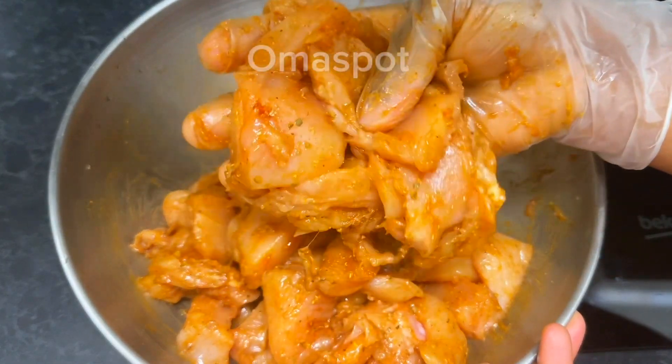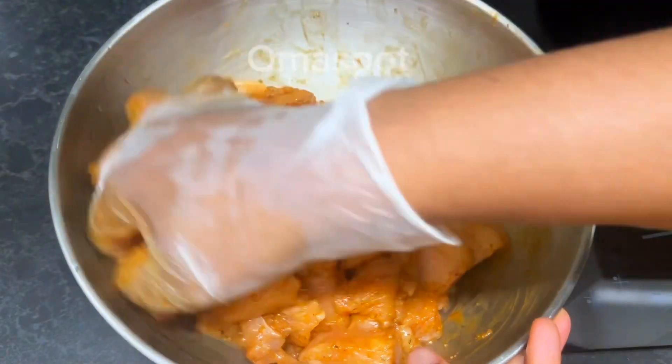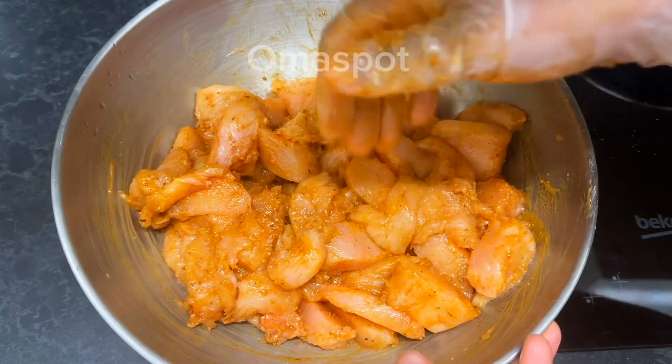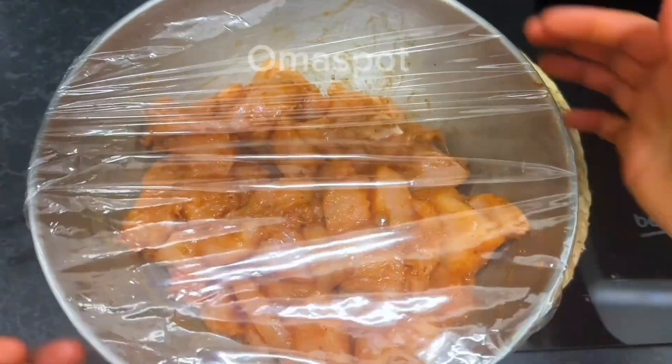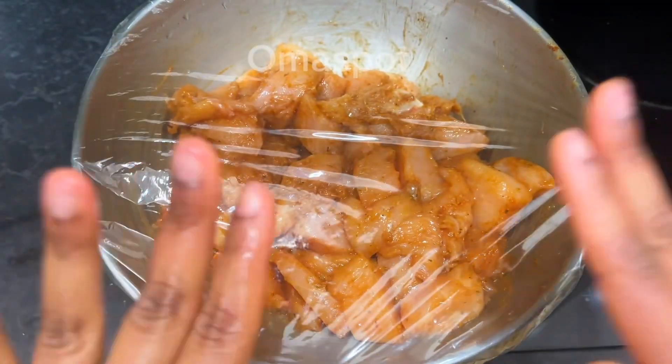We're done mixing and look at how beautiful they are looking — this is how it should look when you're done mixing yours. We're going to cover it with a cling film and allow it for an hour or more, or you can do overnight.